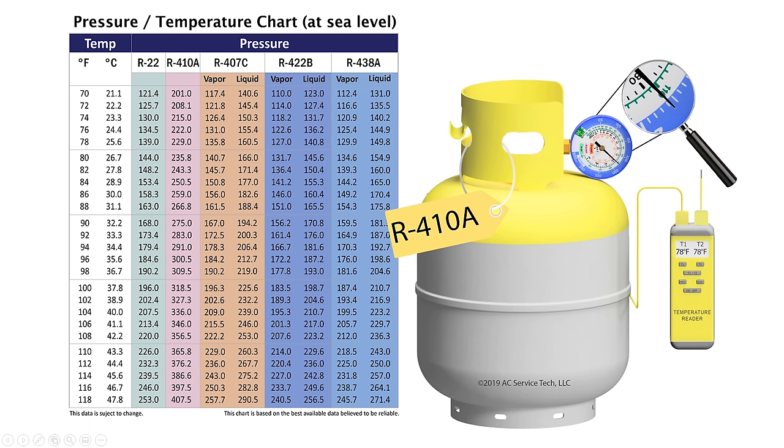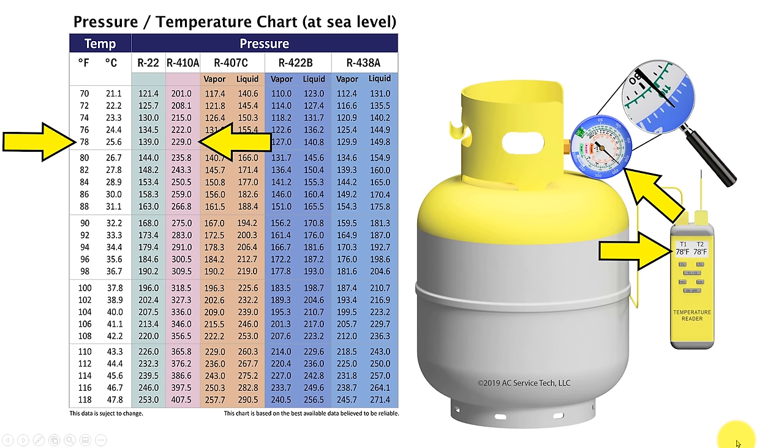We can use what we've learned to determine what refrigerant is in a used recovery bottle and if it's contaminated. Reusable recovery bottles are identified by the colors gray and yellow — yellow on the neck and gray on the body. Always note what refrigerant is inside. If there's no tag on the bottle, the refrigerant needs to be identified by comparing the temperature surrounding the bottle to the saturated temperature of the refrigerant inside. In this case we're reading a saturated temperature of R410A at 78 degrees, which matches the surrounding temperature of 78 degrees — and on the PT chart, 229 PSIG converts to 78 degrees, confirming the match.